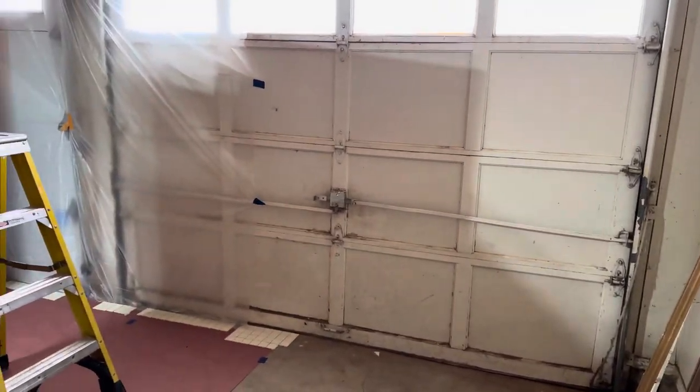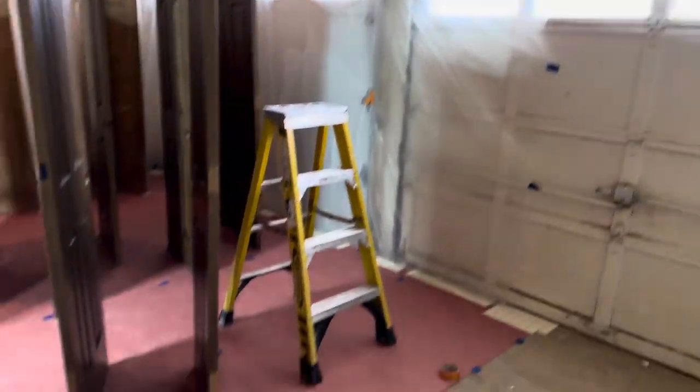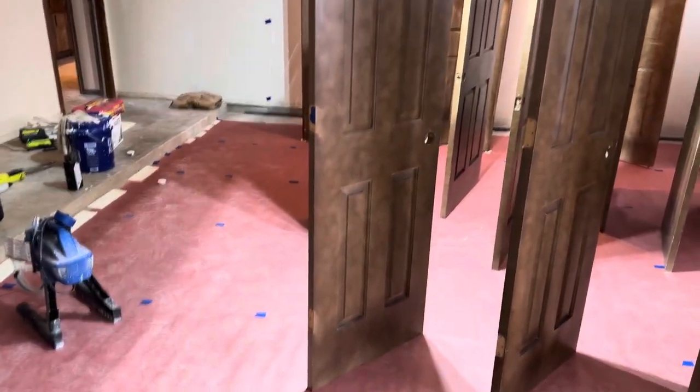If you're needing to paint a whole bunch of doors and you got a garage, make a paint booth.